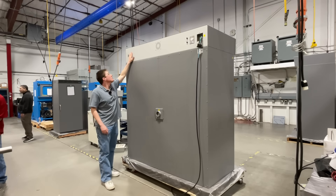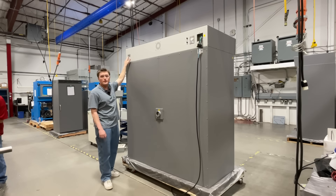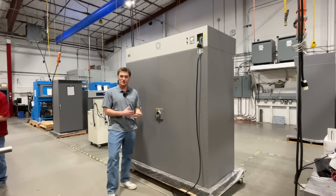Coming over to the left side, you will find an RS485 port. This port allows data monitoring and export by the end user.